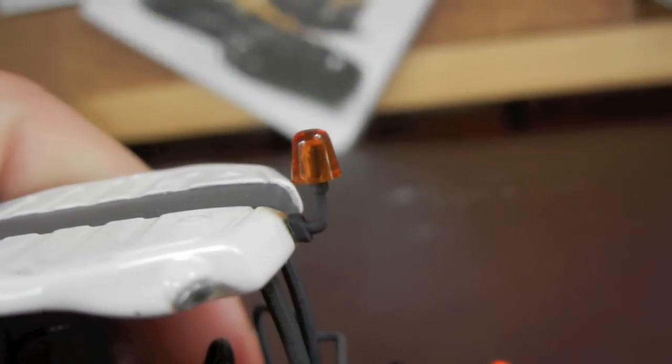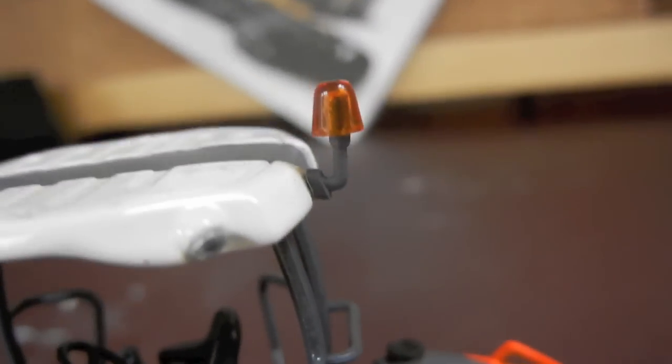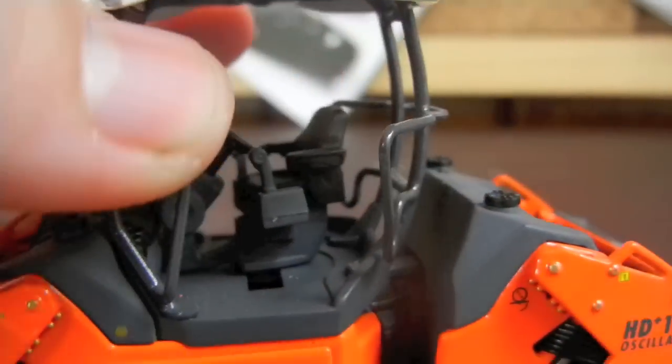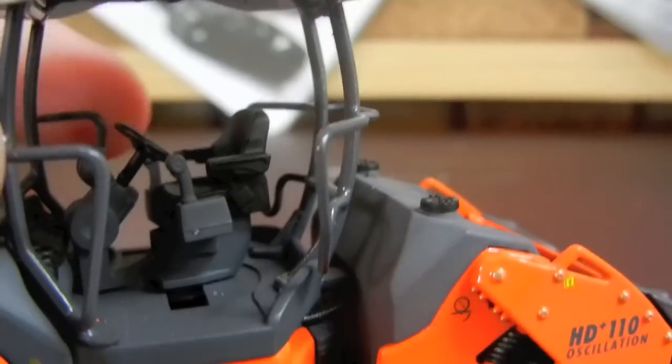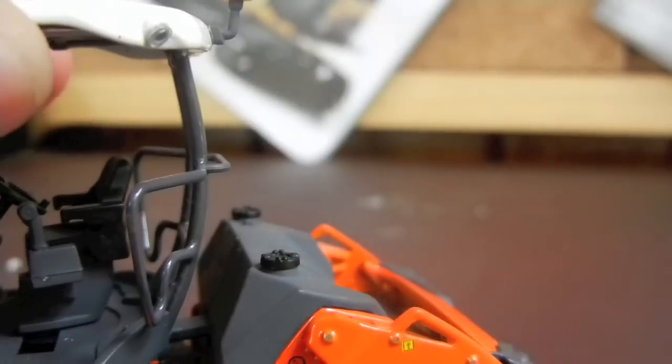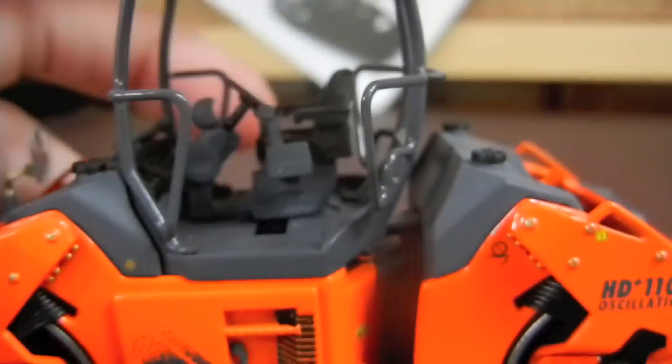On the back there's also a nice translucent warning beacon — meaning it allows light through — on a little plastic setup. All the handrails and everything are metal. I think the mirrors are basically the only plastic pieces, except for the seat and the steering wheel. This piece right here is plastic but the white is metal. All the clear little light covers too. It's really awesome how much of it is metal.